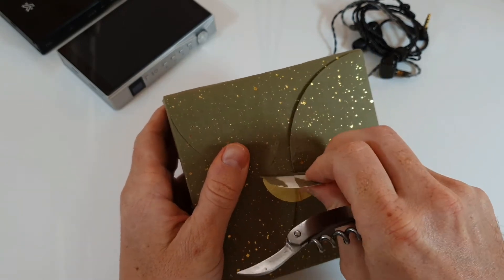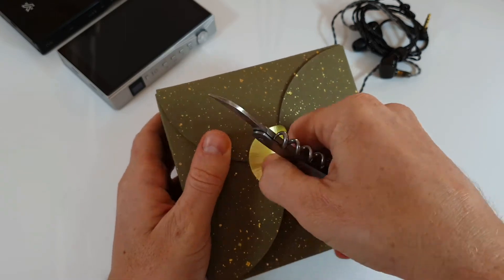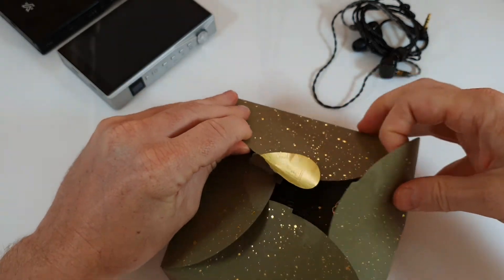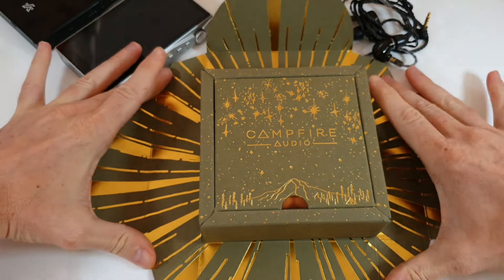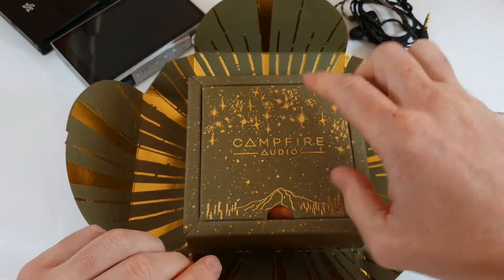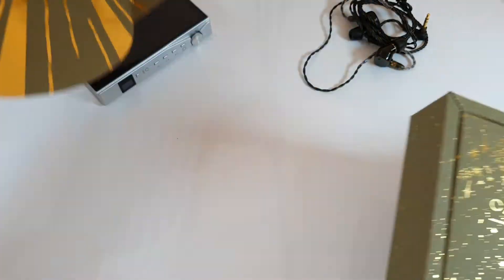I'll go ahead and pop the little gold foil off. One thing about Campfire is the presentation is spectacular — it really gives you that special feeling when you open it. You get that starburst packaging effect with the night sky, the mountains, and the Campfire Audio logo.